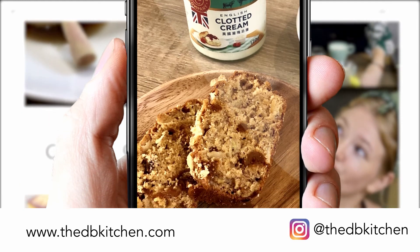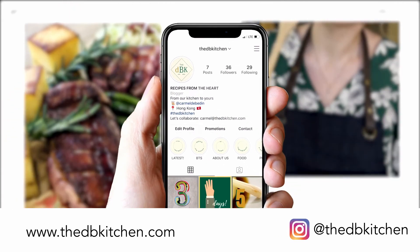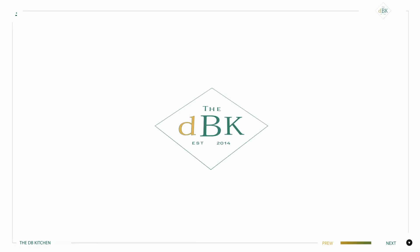For the full recipe please go to my website thedbkitchen.com and check out our Instagram page at the dbkitchen.